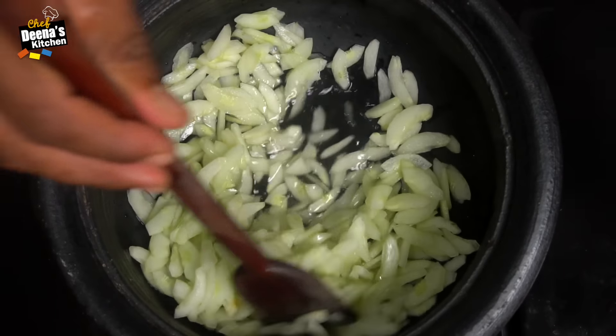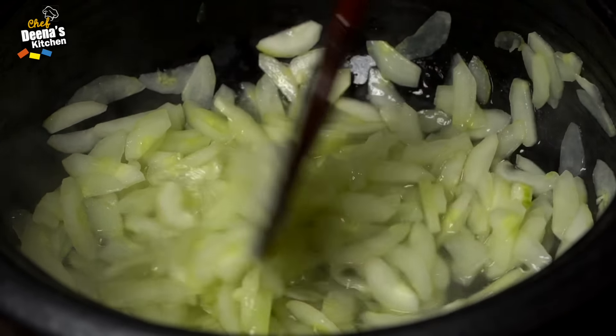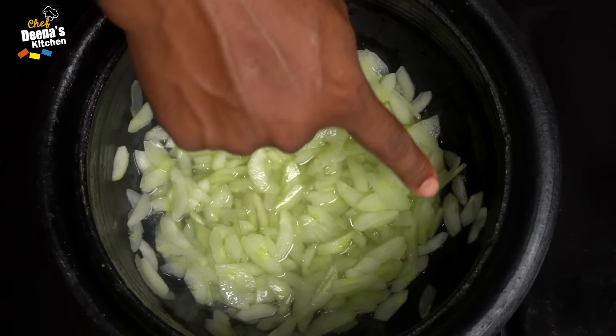Now we will add some more water in the kitchen. We will add some water, and if we add some water in the kitchen, we will continue adding water as needed.